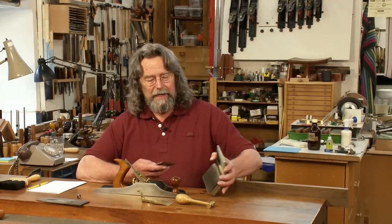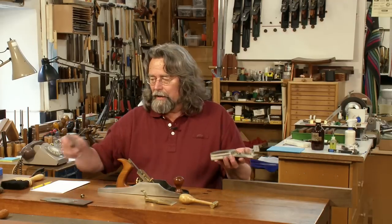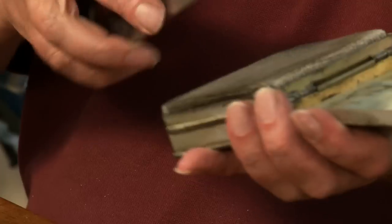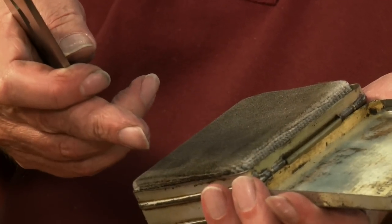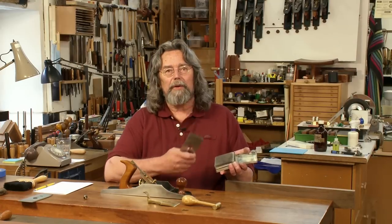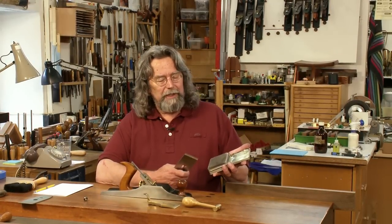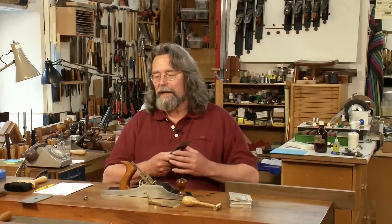I live near the sea and rust can be a problem. This is just a block of hardwood with upholstery fabric stretched across it, stapled underneath, and I spray it with camellia oil maybe once a fortnight. I don't have to do it every day and it puts a nice thin coating on without even getting it on my hands.